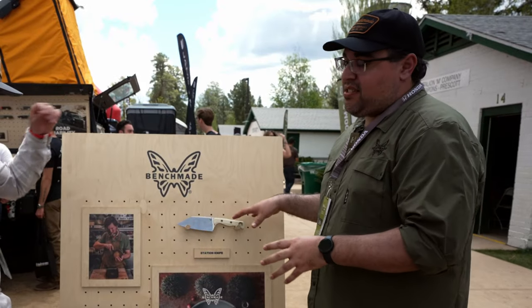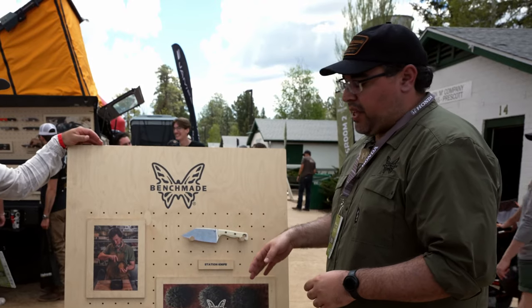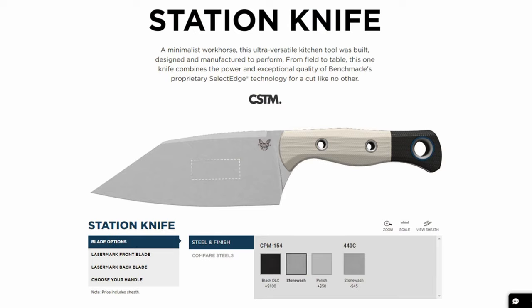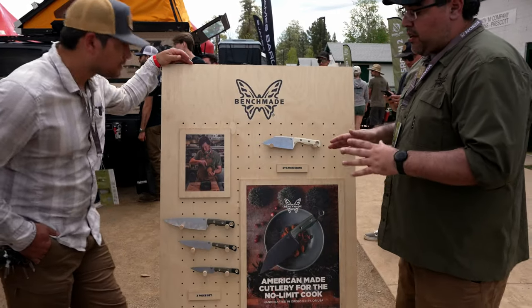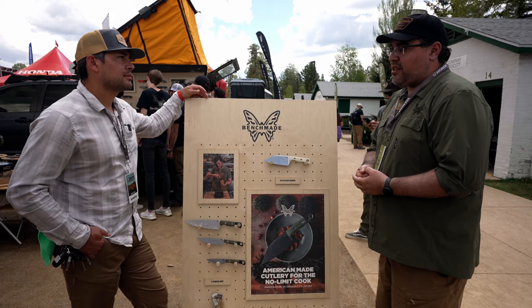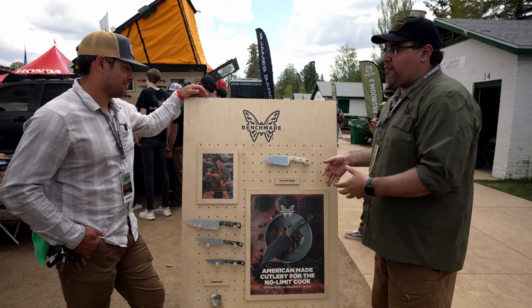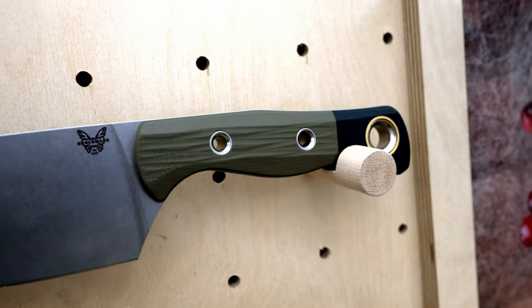All of this is fully customizable — you build these on our website. There are two different blade steels, three different blade finishes, three different handle materials, lots of color options, and you can even choose a color for the pivot ring. It's all built on our website and takes about two weeks delivery time. We really wanted to make sure these are durable enough for outdoors, but also great inside your kitchen.